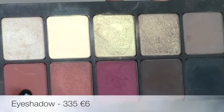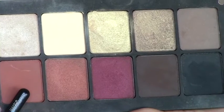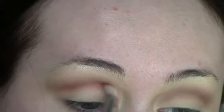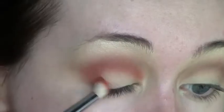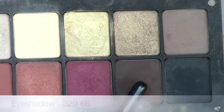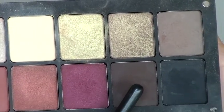To warm up the eye look I'm going to use shade 335, which is a very orange-toned brown. On a smaller brush I'm applying that to the same area, just not as far up as the transition shade, to create that blend, and then bringing it down into the outer V.